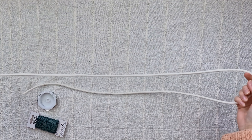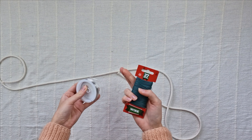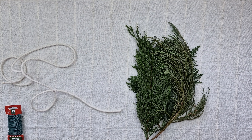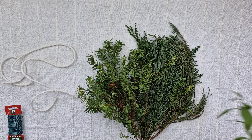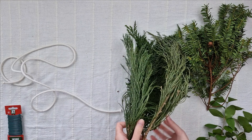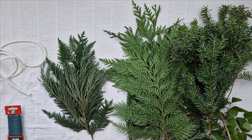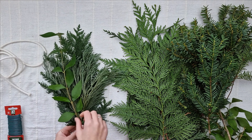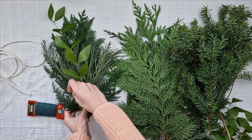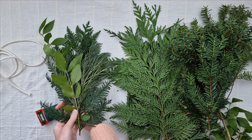As a base for my next project I'm using thick rope — ideally it would be even thicker than the one I have. I will also need thin wire; I have two different types but in the end I only use the green one. I have a variety of green branches, again all collected on a walk. I take one small piece from each type, gather them together, then tie them all together at the bottom with wire.